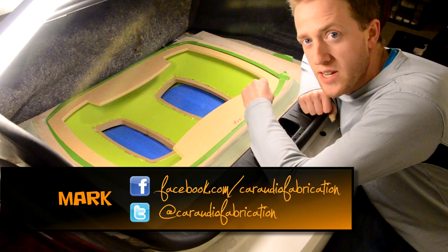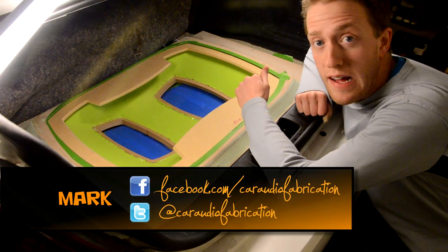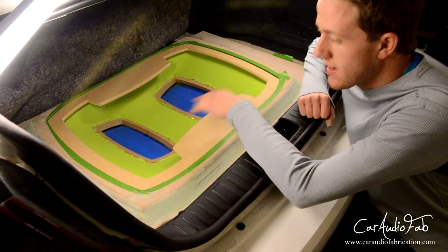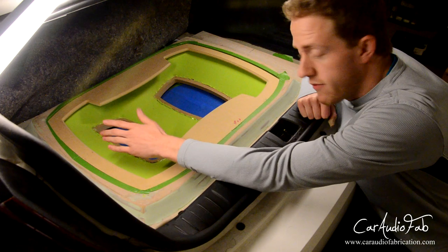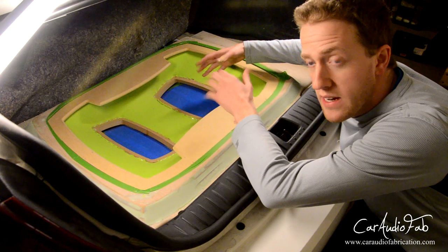Hey everyone, Mark here with CarAudioFabrication.com. Coming at you with the next video in the series for the fiberglass amp rack. If you haven't seen my previous videos, be sure to check those out where I show you how to make the skeleton, create the different templates, and stretch the fabric. In today's video, we're going to be actually applying the fiberglass resin to our fabric and building it up with strength. Let's get to it.